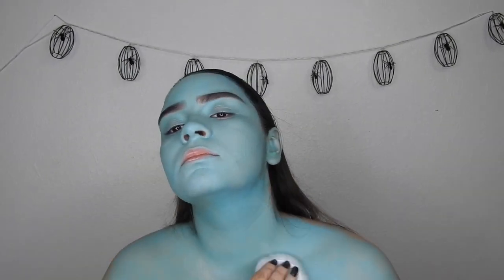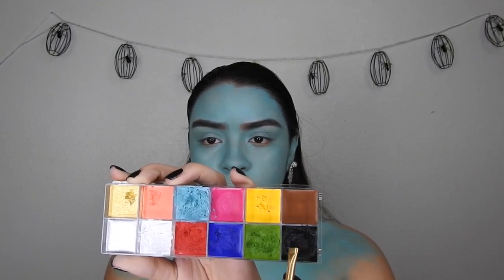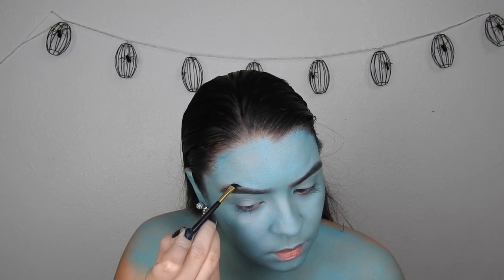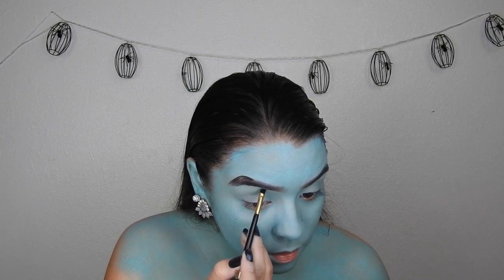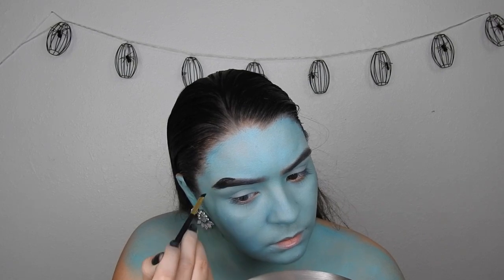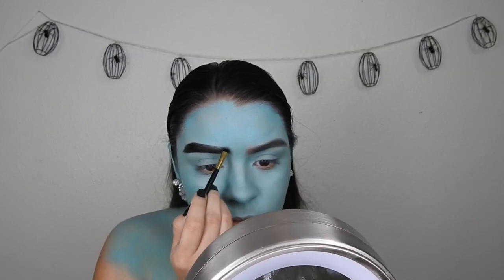Taking the black from the Makeup Forever Flash Palette, I'm going to draw out my eyebrows. We want them to be really fierce and extra dark, but I'm not going to block them out — I'm just going to make sure the black looks like a regular eyebrow, just a little bit more fierce on the ends.